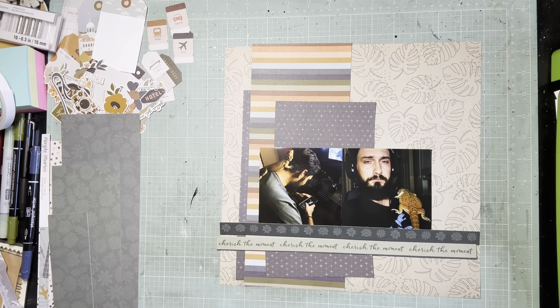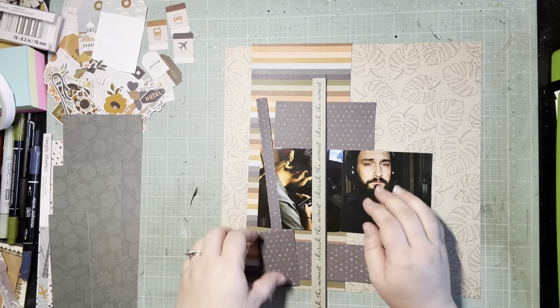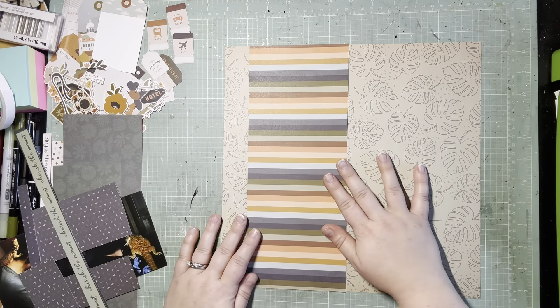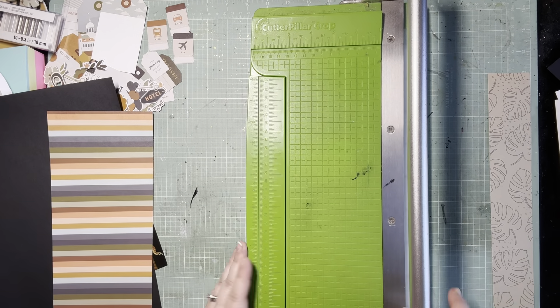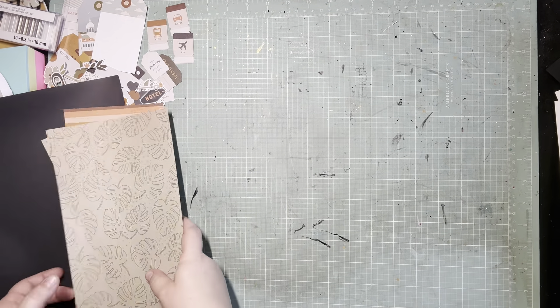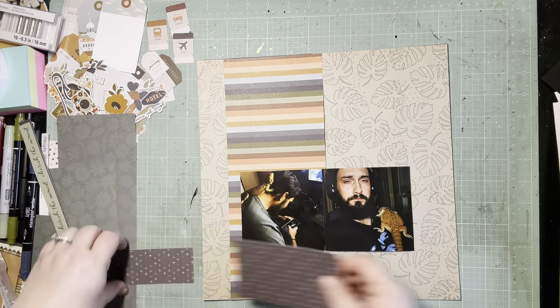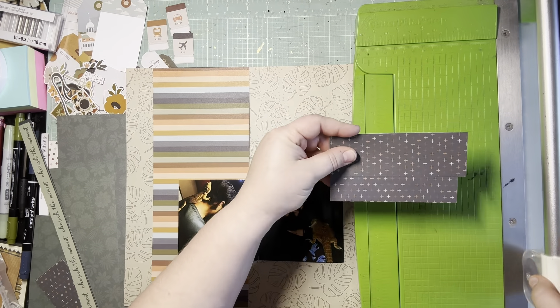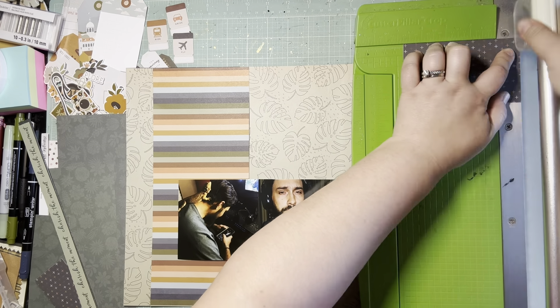So what I decided to do with the scraps that I had was create this vertical strip of layering while having my photos kind of be a horizontal branch off of that. It's kind of that L design — that's a really good go-to, especially when you have scraps. So that's the base of this design. I'm gutting the background and just going to piece it all together on some black, which I just did off camera. So this is the base and now I'm going to start building the clusters.